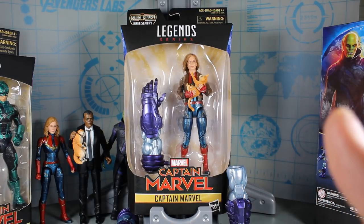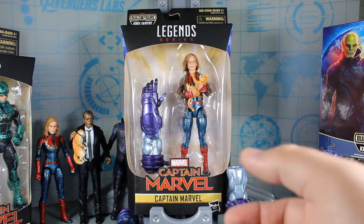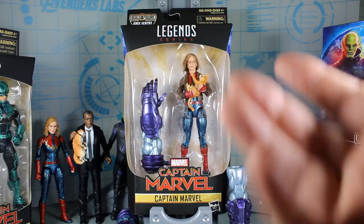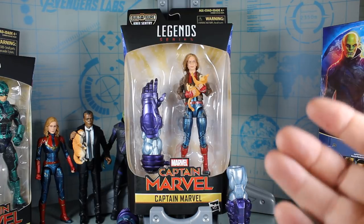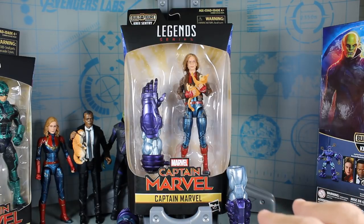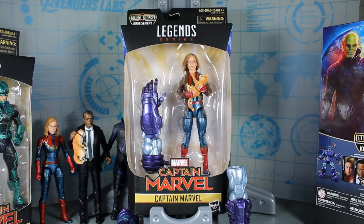Kind of weird that we got two that are so similar in the same wave. Usually this kind of thing would be like a two-pack kind of thing. But anyway, we get another figure. I'm always happy to have movie figures but I think they should have done something differently. Maybe just not include this one. We'll see when the movie comes out how much she's even wearing the bomber jacket and if there's any important scenes in the movie.